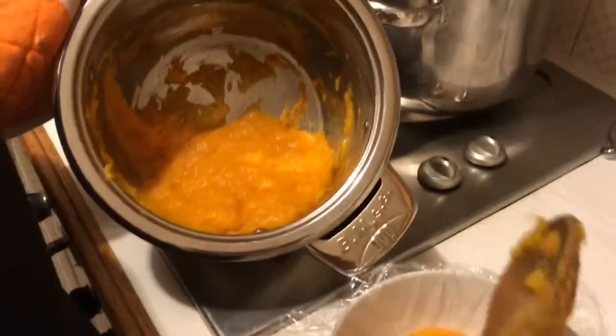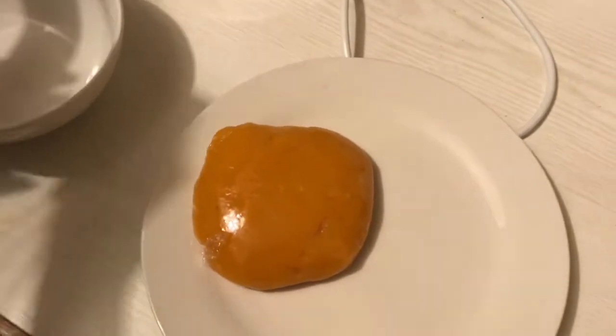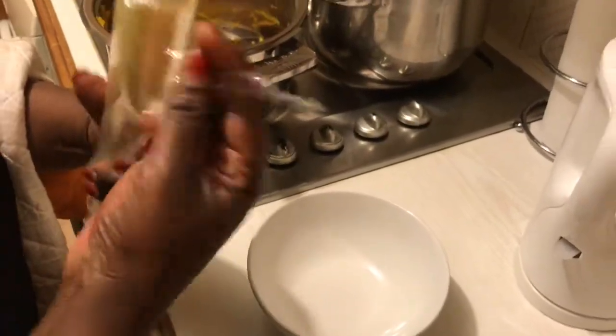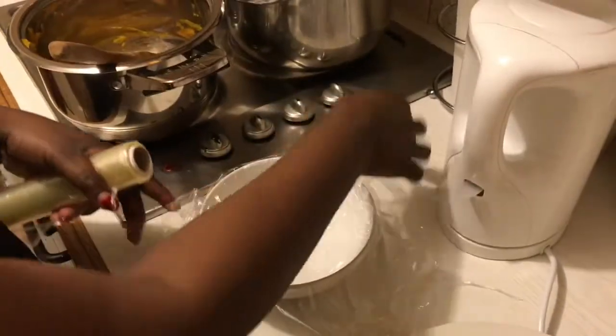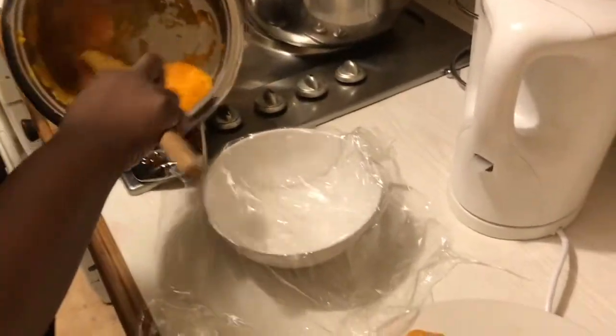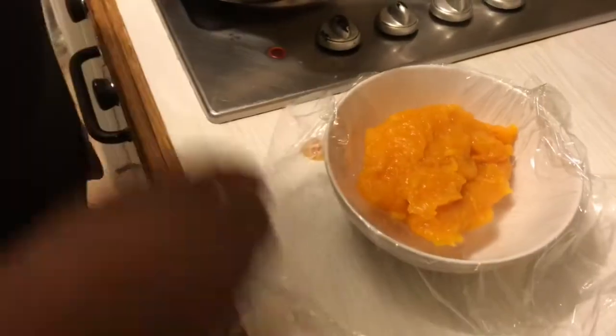Now we're dishing this. I normally dish it into nice-sized portions and wrap it in cling film, which allows it to set nicely. It's quite hot, and there it goes on the plate. You can actually store it in the fridge or freezer — I normally just let it cool first, and once it's cooled you can put it in your freezer.